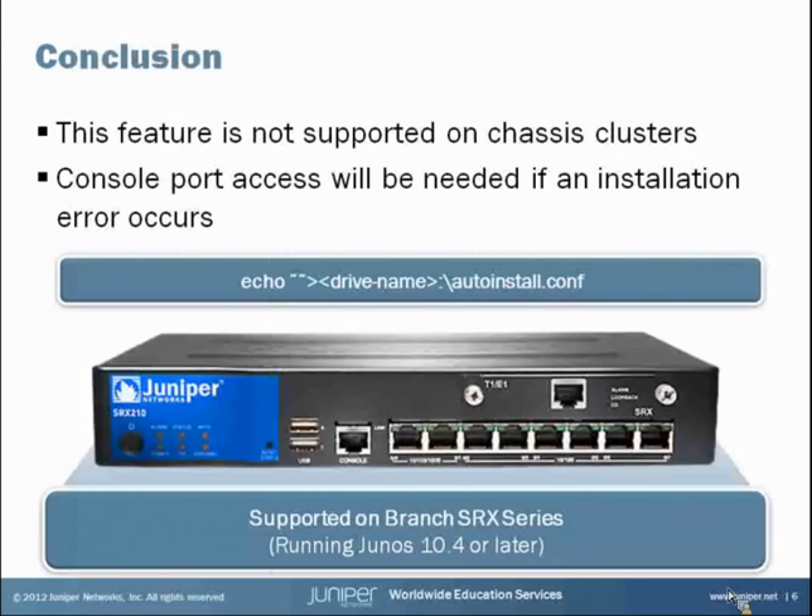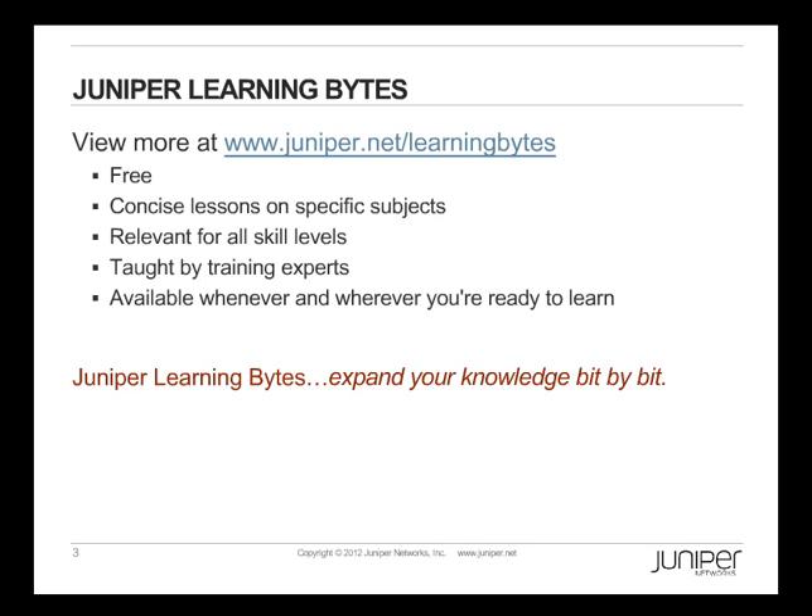That concludes this presentation. I hope you find this information and this Junos feature helpful. Thank you for viewing this learning byte. Juniper Learning Bytes — view more at www.juniper.net/learningbytes. They're free, concise lessons on specific subjects, relevant for all skill levels, taught by training experts, and available whenever and wherever you're ready to learn. Juniper Learning Bytes — expand your knowledge bit by bit.